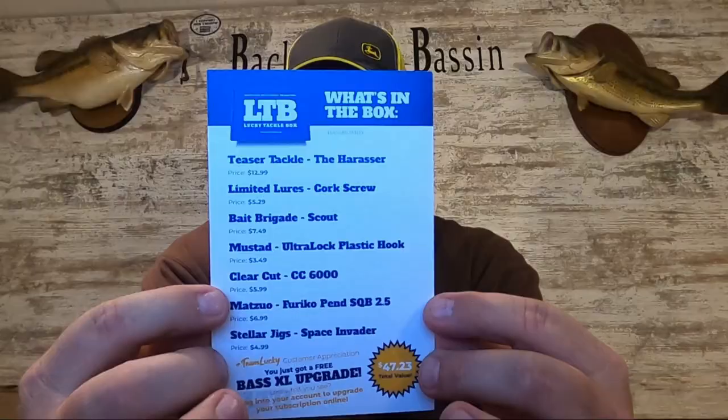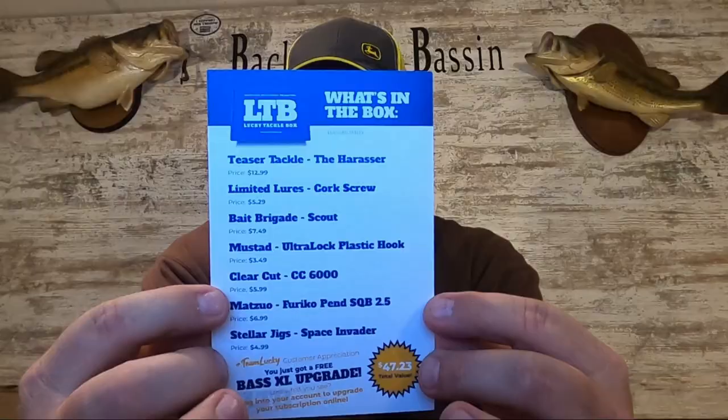Let me show you this card right here. This explains everything you're getting, gives you a price point and the name of each item and who the actual brand is. It's going to help me remember the actual names of these baits.